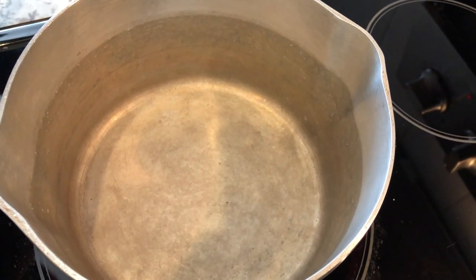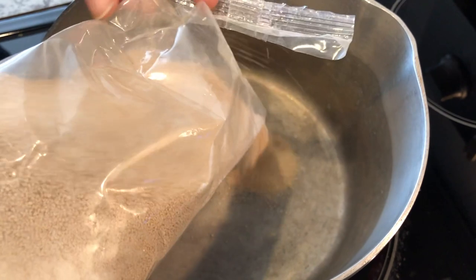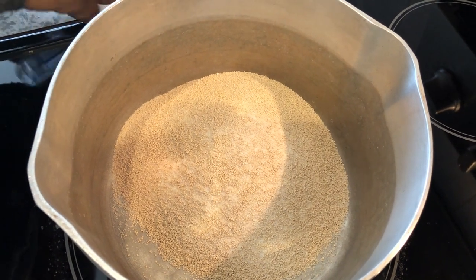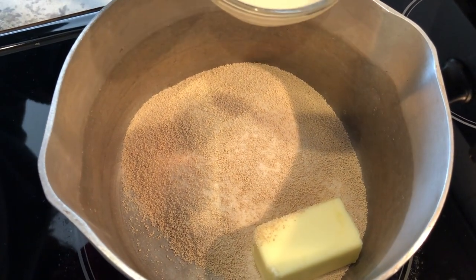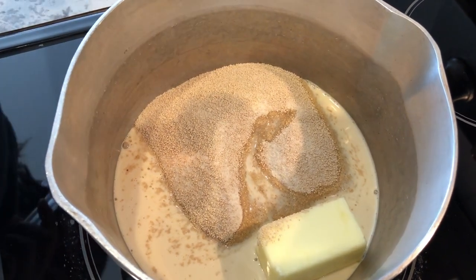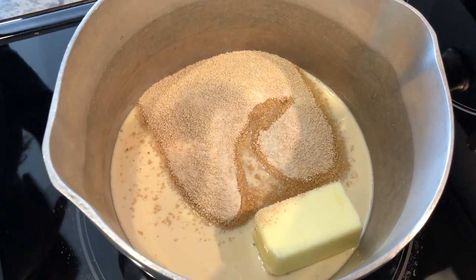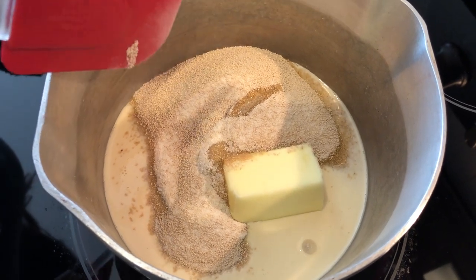We are going to start with the pralines and it calls for the mix. This is what the mix looks like — it smells really praline sweet, brown sugary. So I'm pouring that in there, and then it calls for four tablespoons of butter. I have my burner on medium heat, and then four tablespoons of the evaporated milk. What it says is to heat this on medium heat until it comes to a boil all over the surface, which may take a while. This is what it looks like and I will show you what it looks like once it starts to come to a boil.